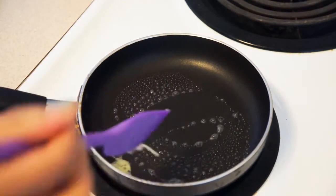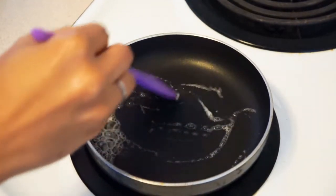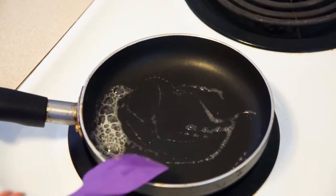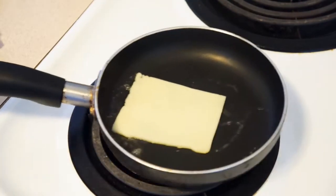In a pan that's been preheating on low-medium heat, add a smidge of butter. If your pan is completely nonstick, this part is actually optional because you'll see later that the cheese will create its own grease.